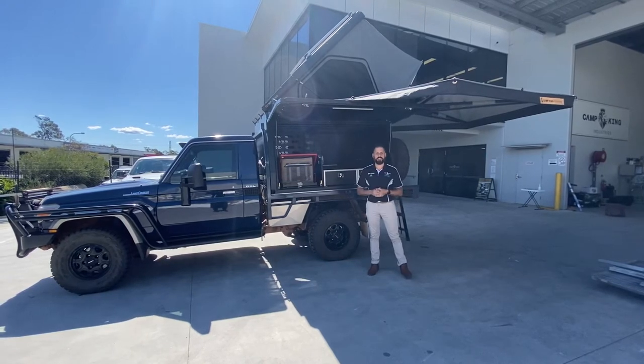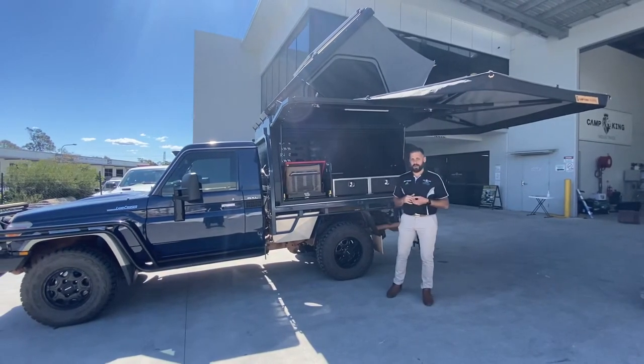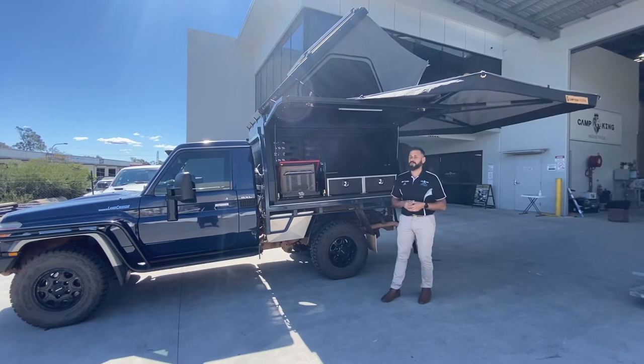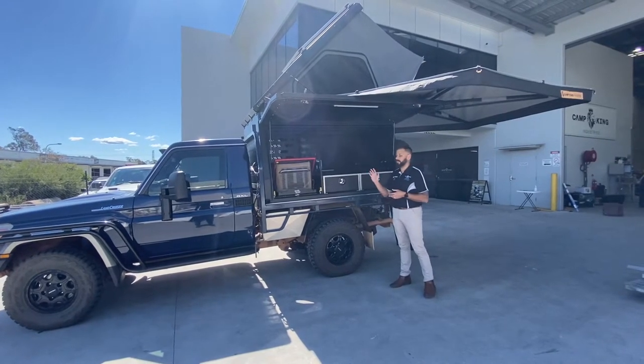G'day everyone, Brendan here from Camp King Industries. We've had a lot of interest in this particular build that we've been doing over the last few weeks. We put it up online a couple of times and had some really interesting questions and some great feedback from you guys out there. So this is our two-door integrated canopy for a single cab Land Cruiser.